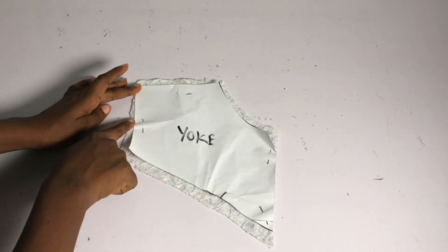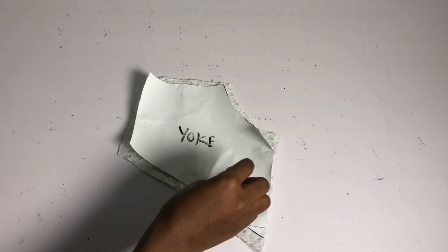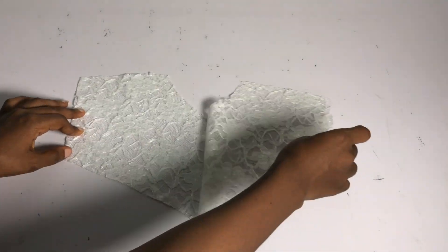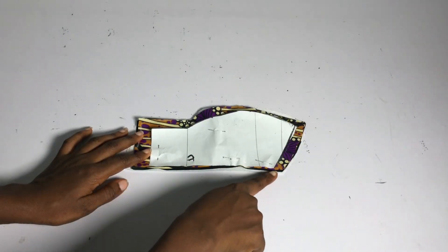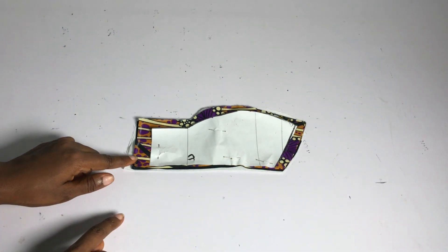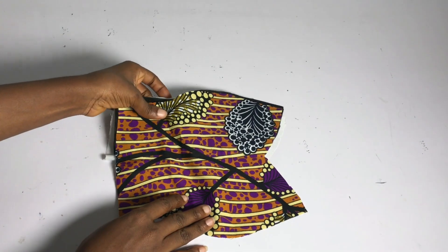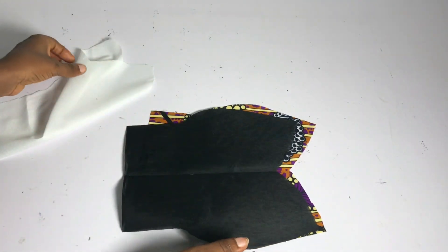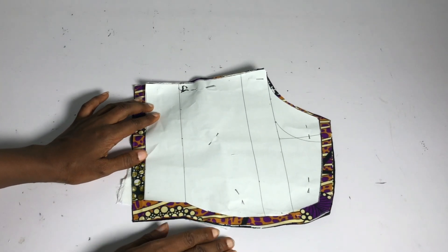We start with the yoke. I went ahead to cut it out and I added half an inch on the neckline area, on the base, and on the shoulder area. The yoke is unfolded, the center front is unfolded, so I'm going to open it up. I have two pieces - one is going to serve as the lining and the other will be the main piece. This is my center front, also unfolded, and I added half an inch all the way around including the base for stitching allowance. I went ahead to cut my lining piece exactly as the main fabric and also cut out my hair stay.